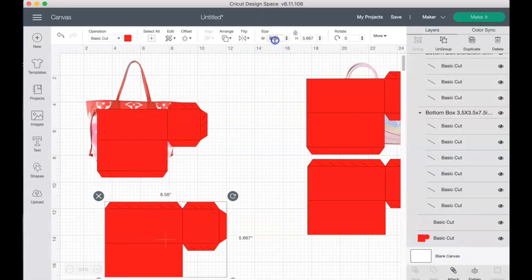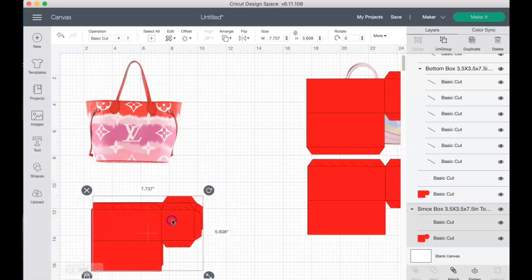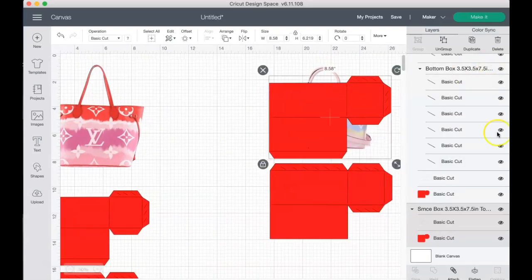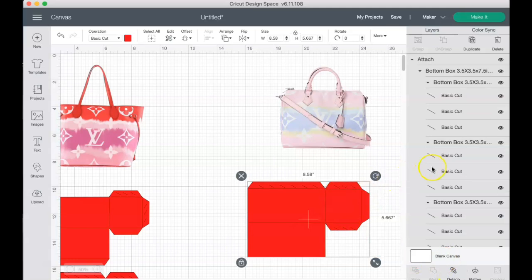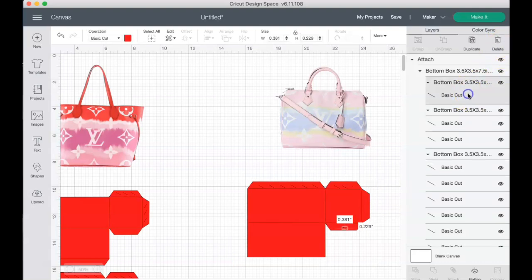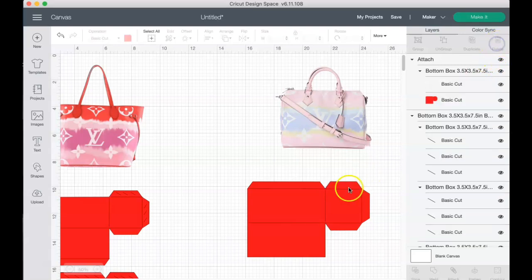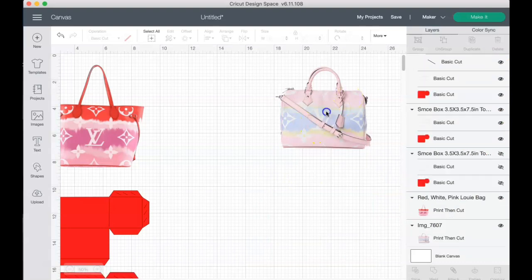A lot of people ask about the measurements — you'll have to measure your images yourself to determine the correct dimensions. I'm going to hide the box lines so we can work with the purse images. You can delete the box outlines at this point if you choose — it's all personal preference.